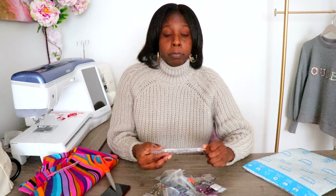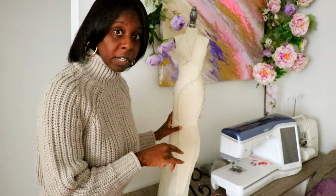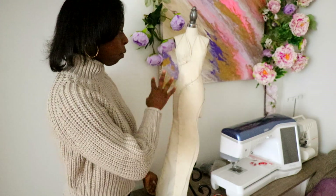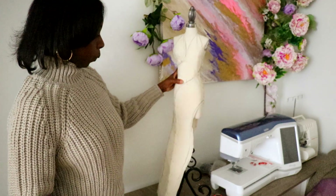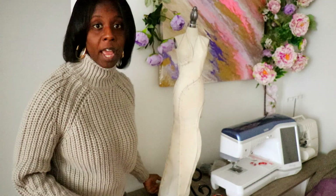Before we get started with the rhinestones and fabric, if you didn't see the video on how to drape this - I draped this for the previous video - go ahead and watch that, I'm going to link it above. This is the ground we're going to be using to transfer onto the fabric and then rhinestone. I'm going to make some corrections at the bottom and then we're going to cut it out on the fabric.